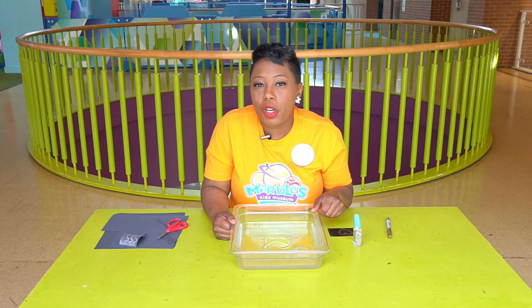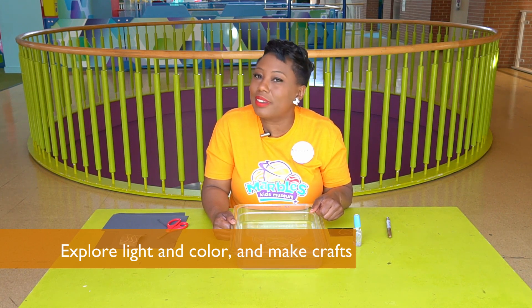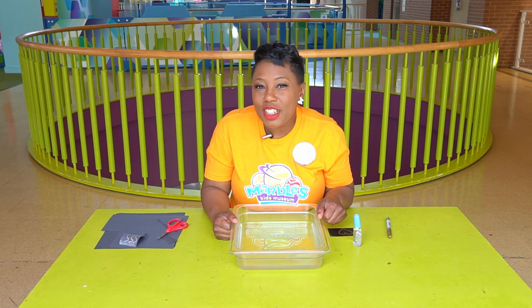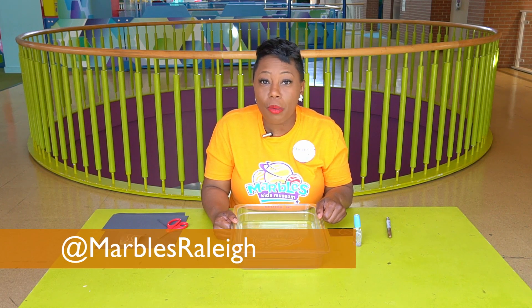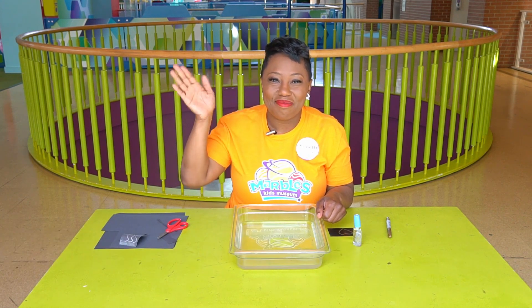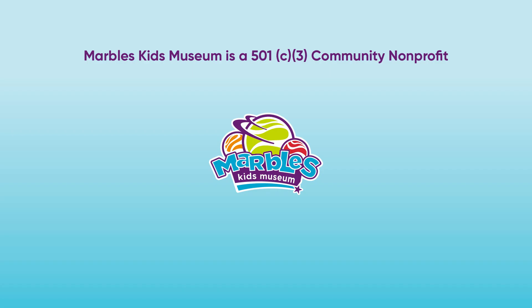You can use this experiment to explore light and colors, as well as make really cool pictures. Share pictures and videos of your nano film experiment and send it to us at Marbles Kids Museum social media. Thanks, see you soon. Bye.